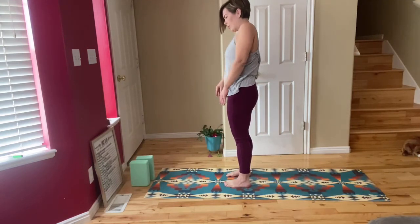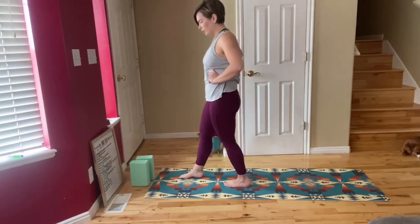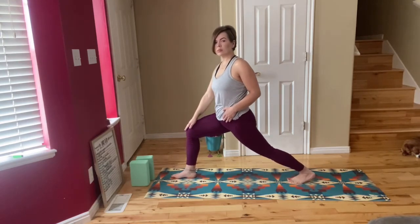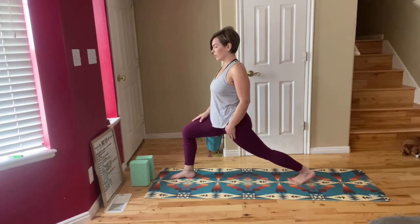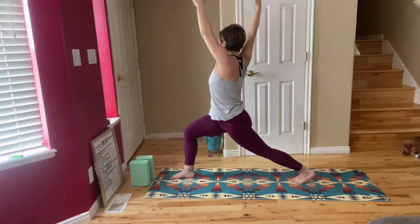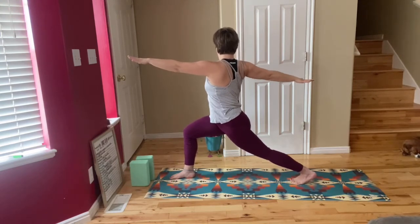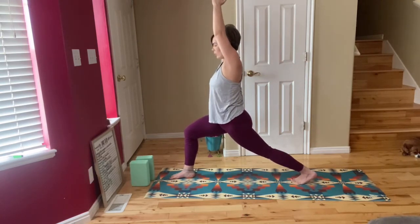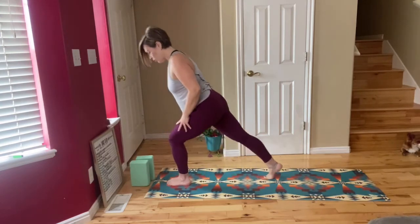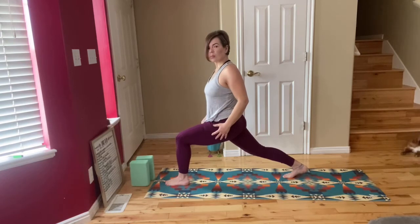Roll up slowly and come to stand at the top of your mat. Stand nice and tall and take a big step back with your left foot. Your right foot is going to have the knee bent, tracking right over your ankle. Your back leg is going to be straight with your heel lifted, toes on the mat. Square your hips to the front of your mat, send your arms up high, and then twist over to your right as you open up your arms. If you're feeling wobbly, squeeze your inner thighs together and that will help with your balance.